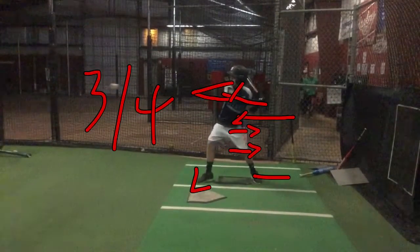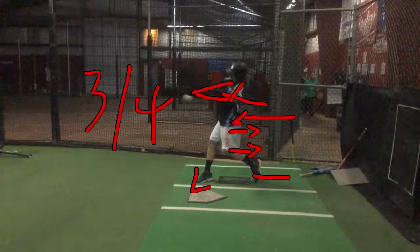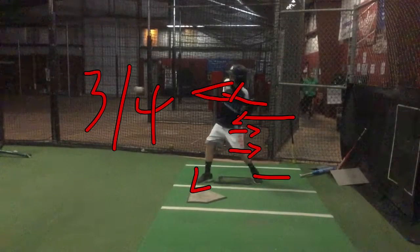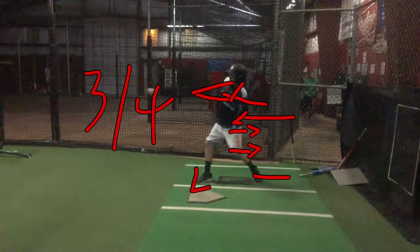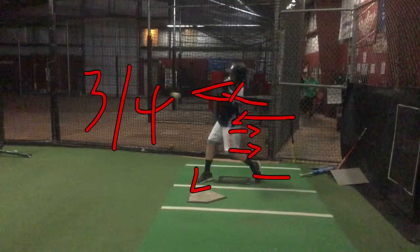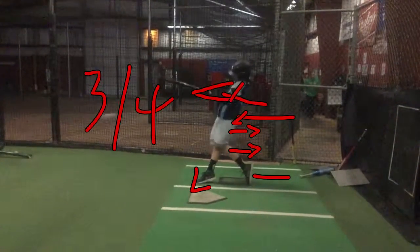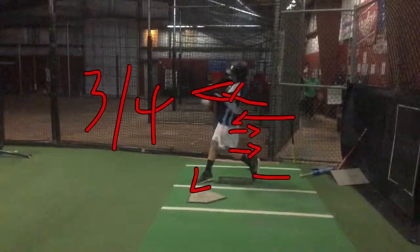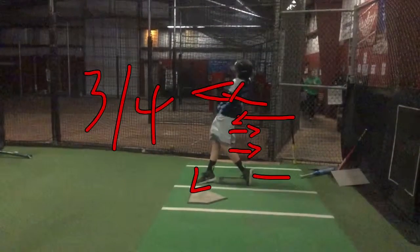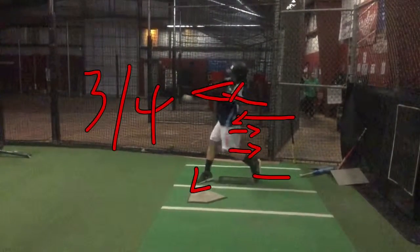One thing about your front leg — see how it's straight right in there? We want a little positive ground force in that front foot when it lands so that you have something to push against. And then as you make contact, that front leg firms up, which it does. But we'll get you more power if we can get that positive ground force from the front side. Other than that, really good looking swing, man.